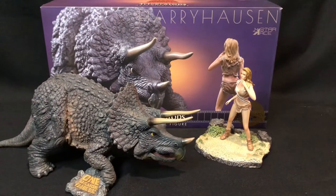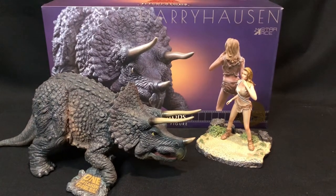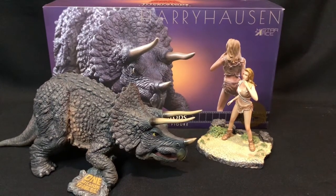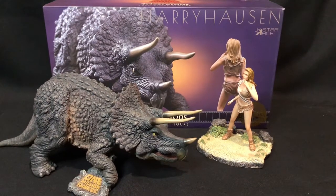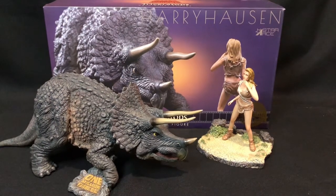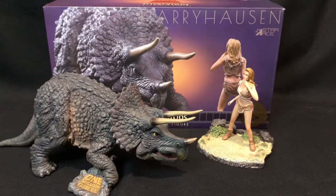I'm pretty impressed by the figure — both figures are detailed really well and the quality is exceptional. My only gripe is Loana doesn't have any pegs or anything to fasten into the base, but overall this is quite an impressive figure and a must for any Ray Harryhausen fan.